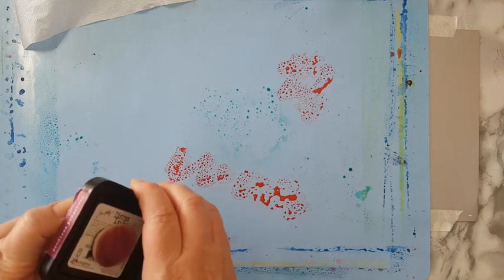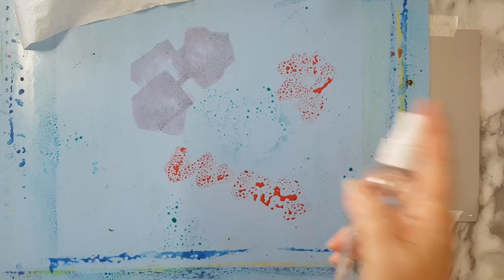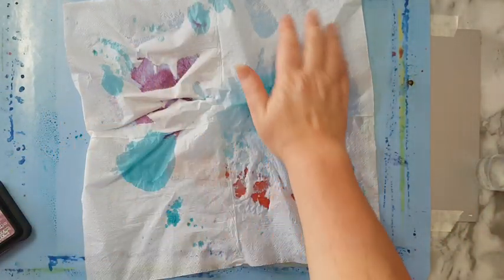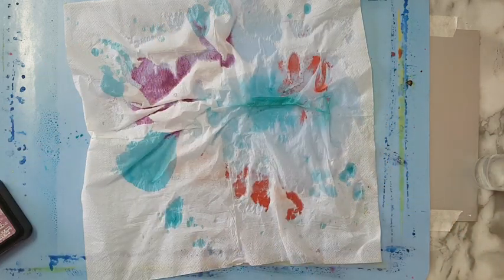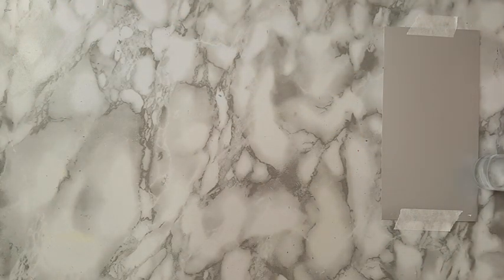As I said, you can also use distress inks — I'm just picking random colors. It really doesn't matter for the sake of the demonstration. Just so you can see how versatile this is. You can scrunch it beforehand and do all kinds of stuff — just have fun with it. As you can see, I really had a lot of fun. So that's how I make the background that I'm going to use.